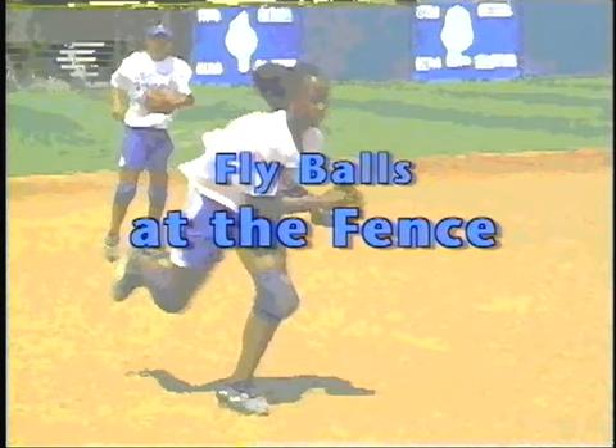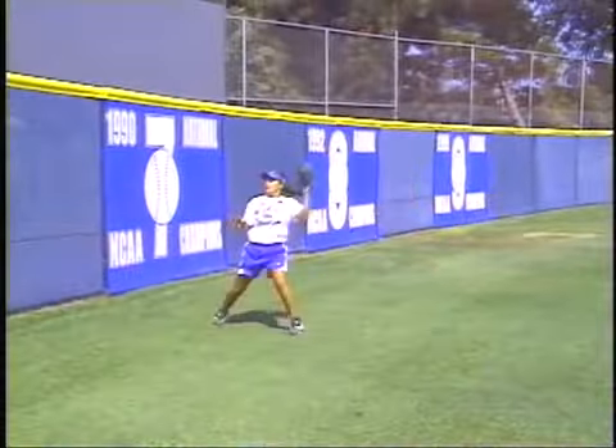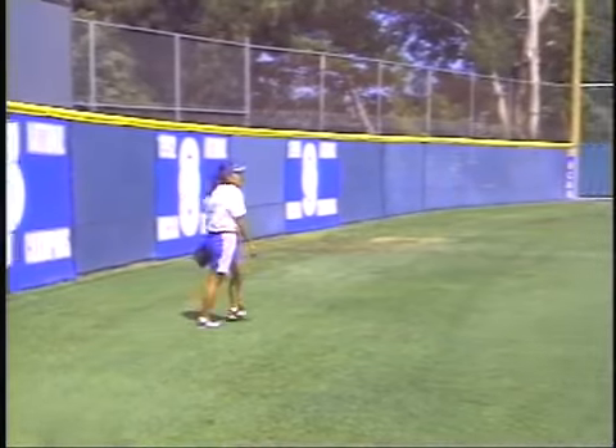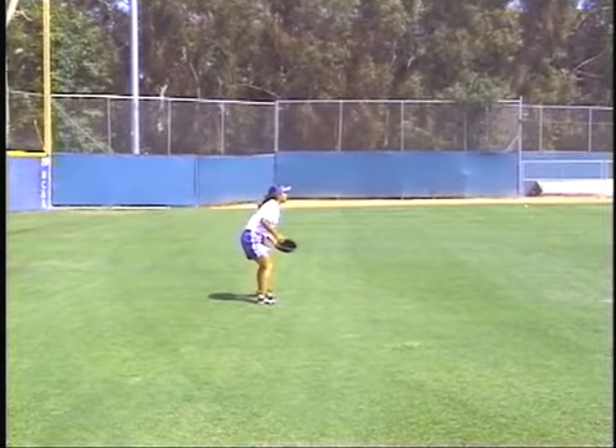Right now we're going to look at fly balls on the fence for the outfielders. It's key that they get to the fence and then vertically jump in order to catch that ball. A quick note for coaches: many times outfielders slow down too soon — they think the fence is closer than it really is. Work drills so they understand how much time and space they have when they get ready to catch balls on the fence. Notice how Monique uses her bare hand as an antenna when she starts to feel like she's getting close to the fence.